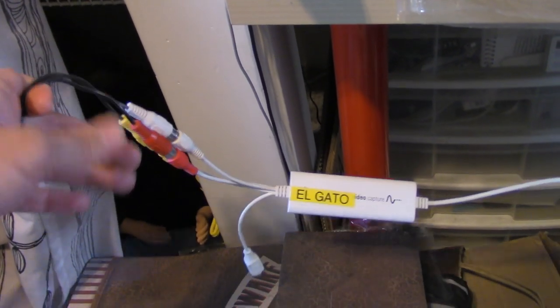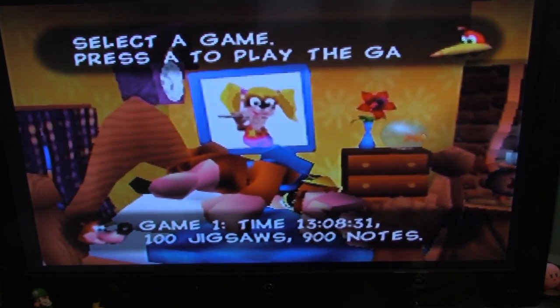You take the AV out cables from your N64, Wii, GameCube, or whatever uses AV cables, and instead of plugging them into your TV, you plug them into the input ports on this device. The signal for the picture and sound will go through those cables into the device and then into your computer, so you can record all your gameplay footage.